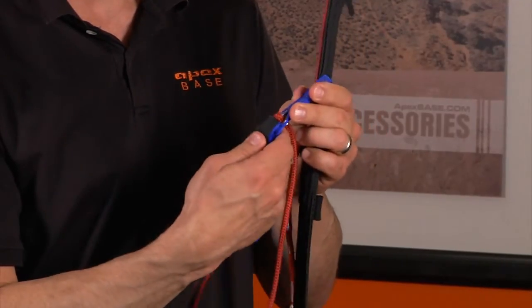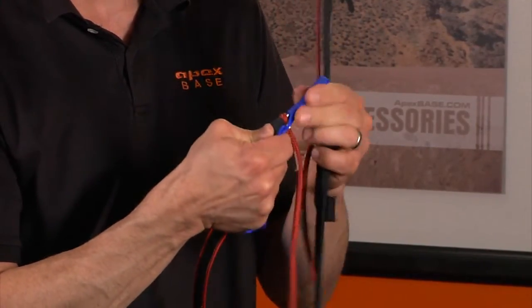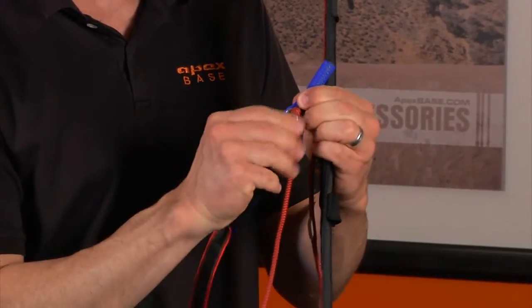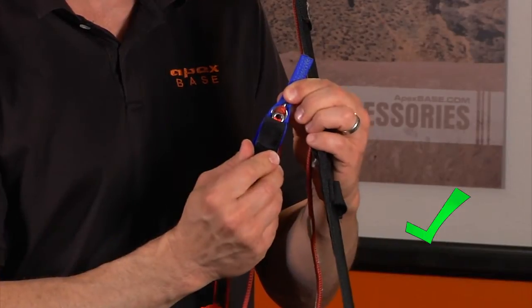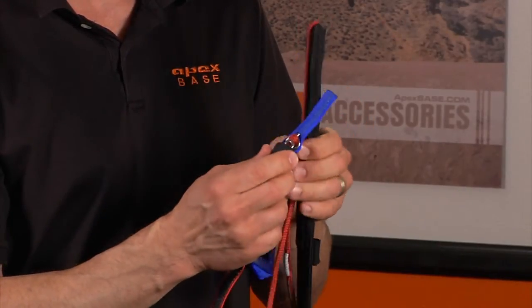I'm going to use my thumb to drive the pin just as far up as possible. What should happen is we should be able to see the ring portion of the pin and even the bright orange material holding on to the pin.